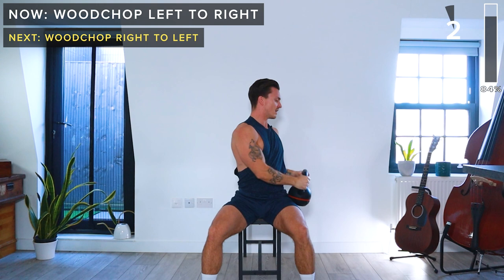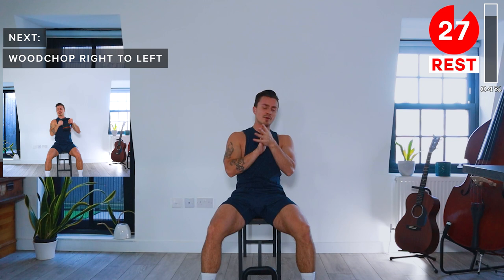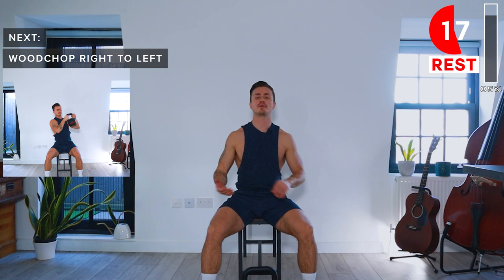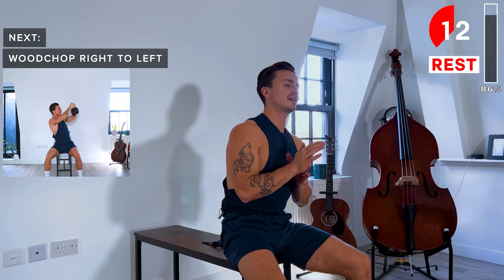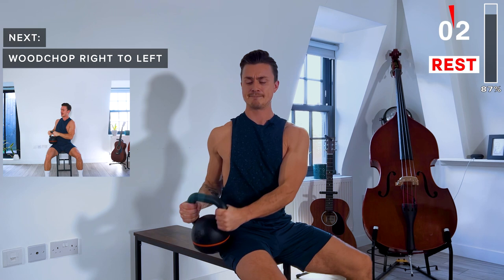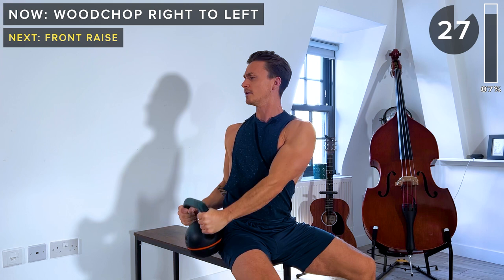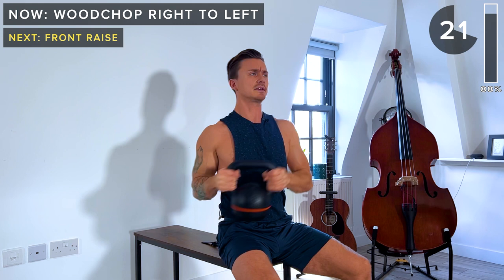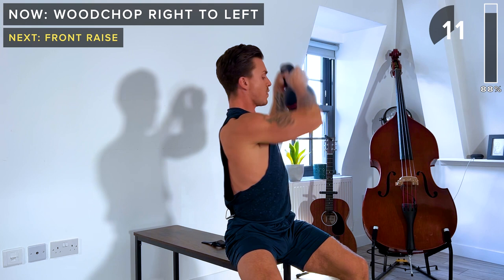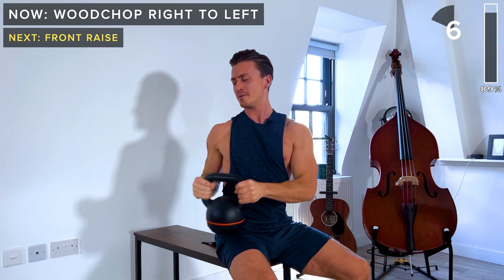Just a few more exercises. We've got wood chop right to left this time — grab a sip of water if you need. After that, it's just two more exercises and then we're done. Wood chop left to right — core is engaged, neutral spine — and we're just going to twist the torso as we bring that kettlebell up. Starting to burn now. Got a few more seconds of work, let's do one more rep. Take a rest — tough one that.